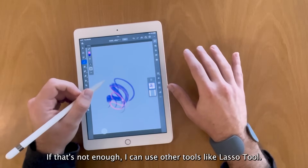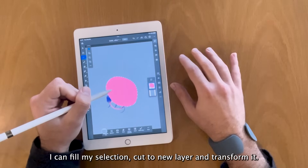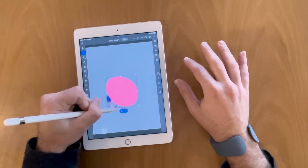If that's not enough, I can use other tools like the lasso tool, I can fill my selection, cut a new layer and transform it — you get the idea.